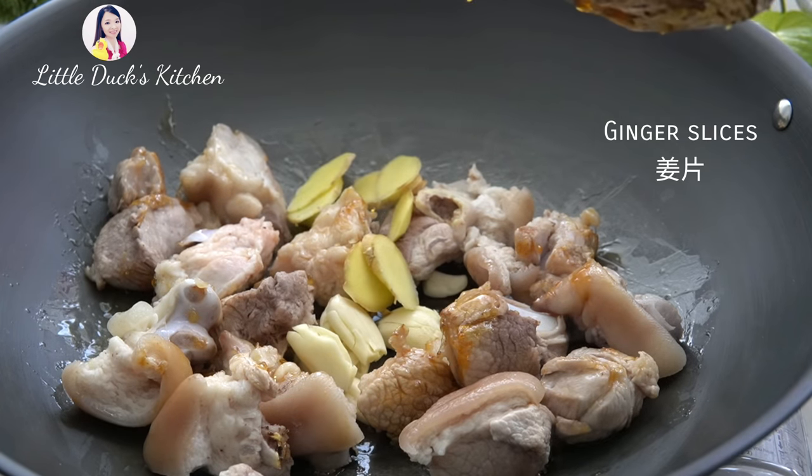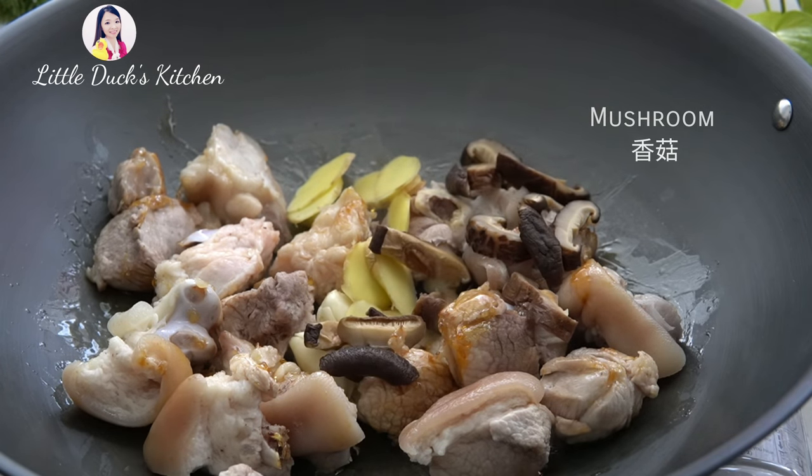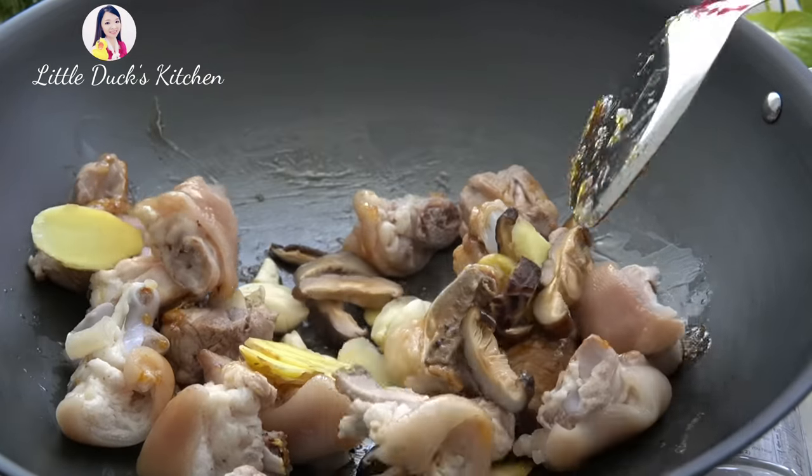Now I'm going to put in the chicken and take a look at it. It's time to cook the chicken. I'm going to put it in and go back.